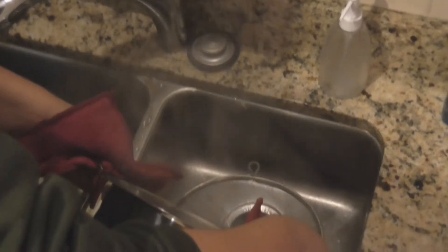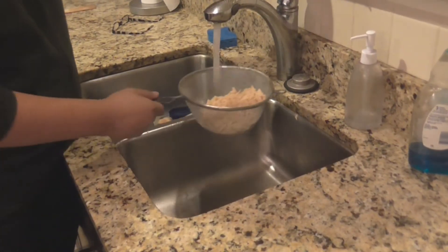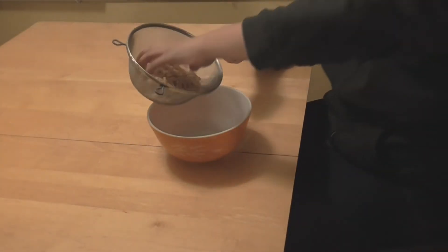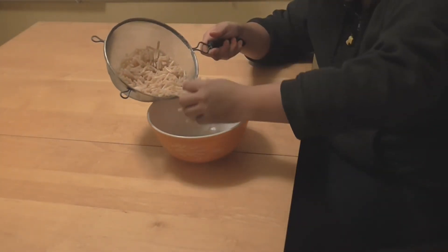After the timer goes off, you're going to strain the pasta to make sure that there isn't any water left in the pan. The pasta may be a little too hot, so cool it off with some tap water. After the pasta is at an ideal temperature, you're going to put the noodles back into the bowl.